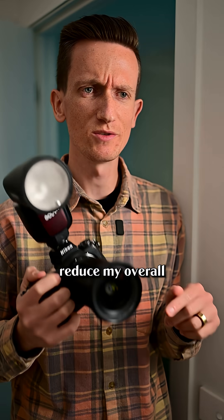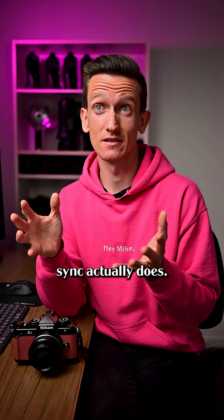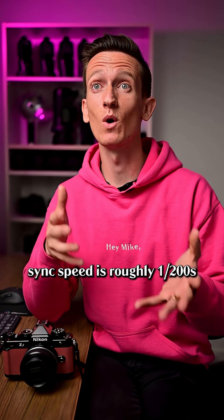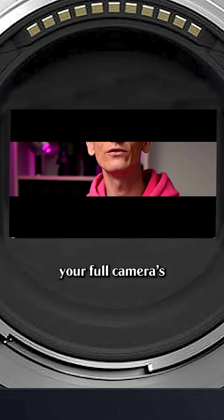Hey Mike, why does high-speed sync reduce my overall flash power? Well, let's go back and understand what high-speed sync actually does. We know our camera's sync speed is roughly 1/200th of a second. When your shutter speed is faster than 1/200th of a second, your full camera sensor is never fully visible.